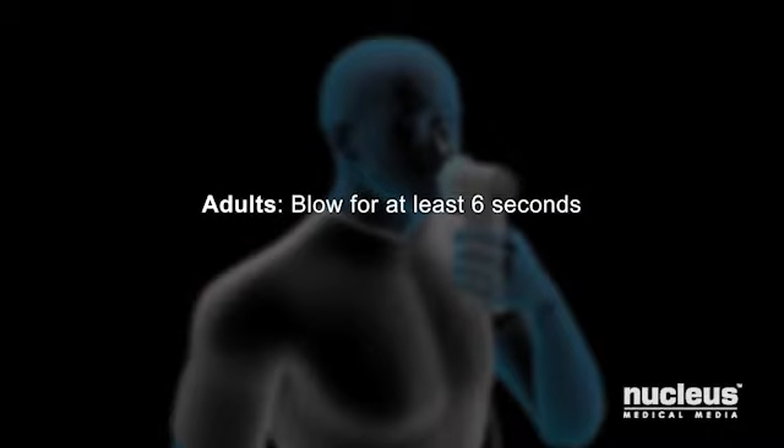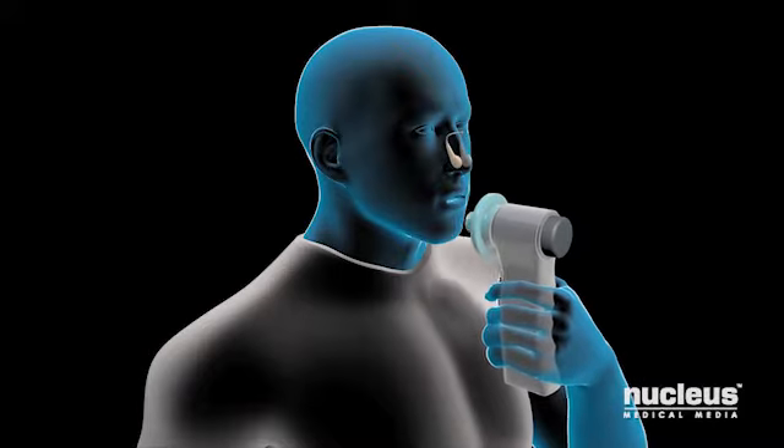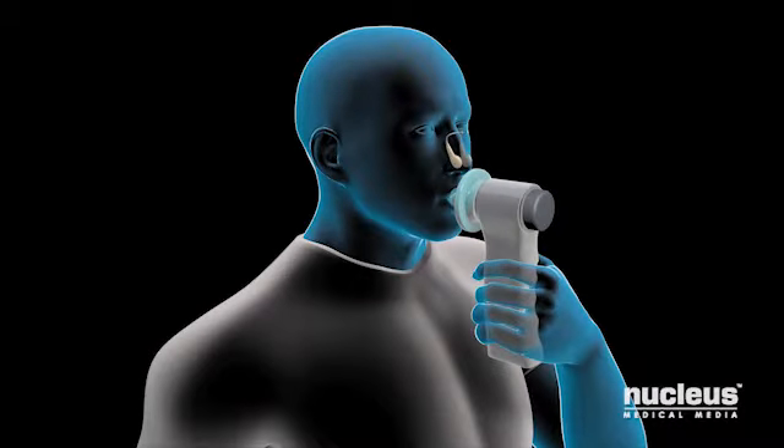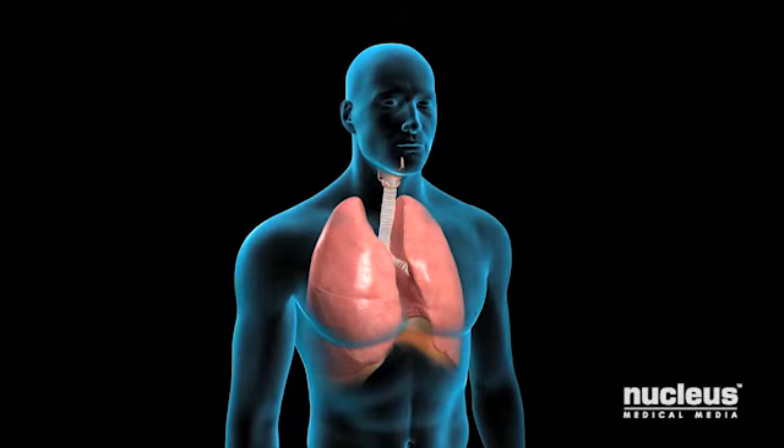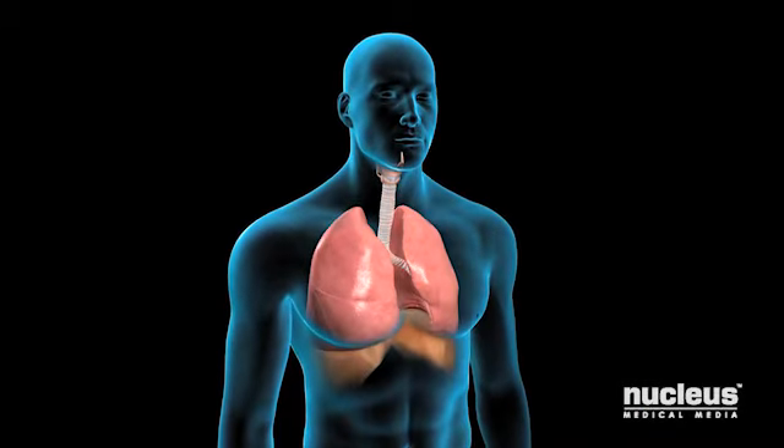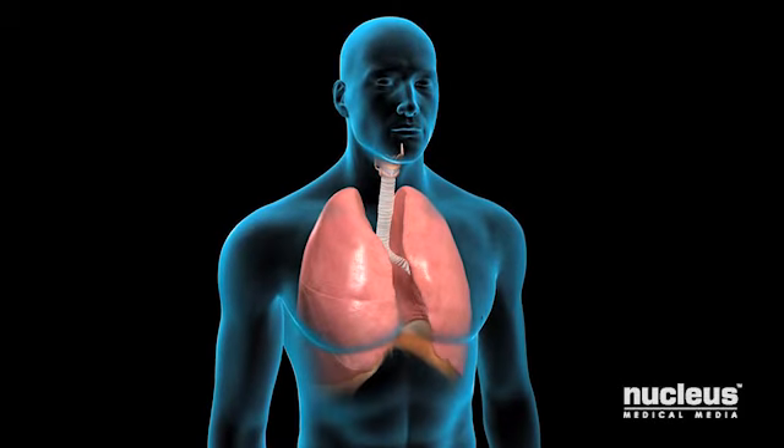Adults typically blow for at least 6 seconds. You will need to perform the spirometry test correctly 3 times to get accurate results. Your doctor will discuss the results with you and let you know if you have any breathing problems.